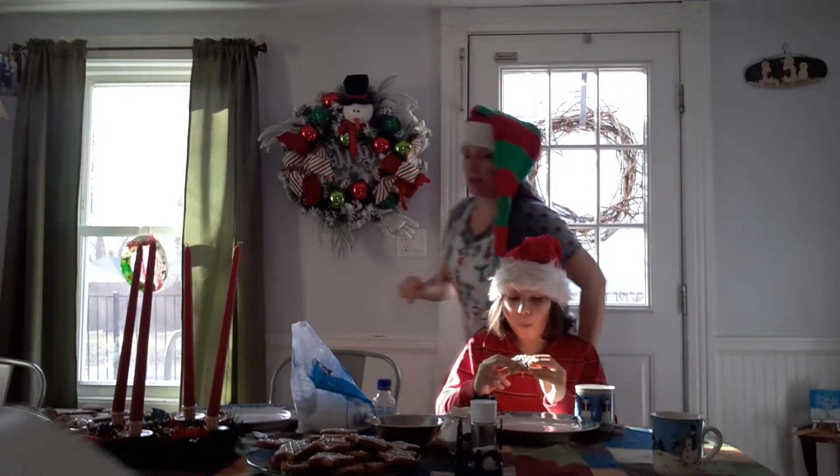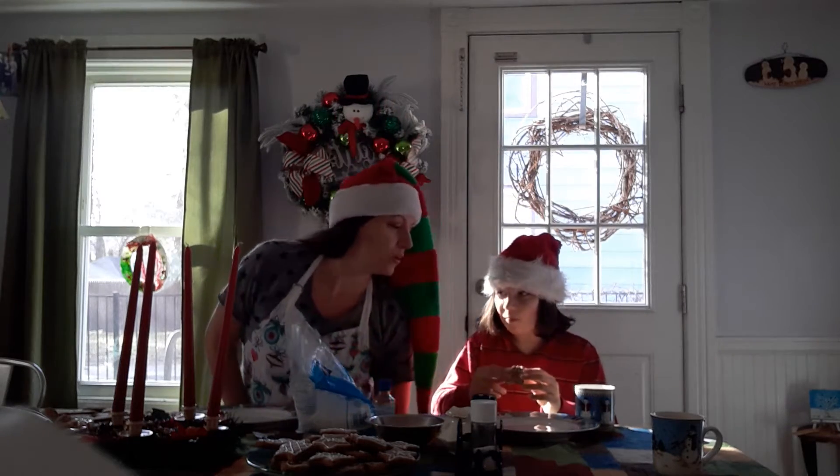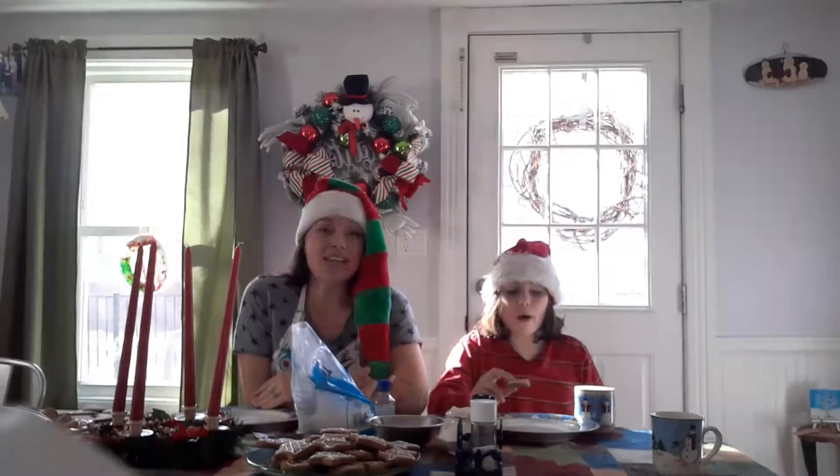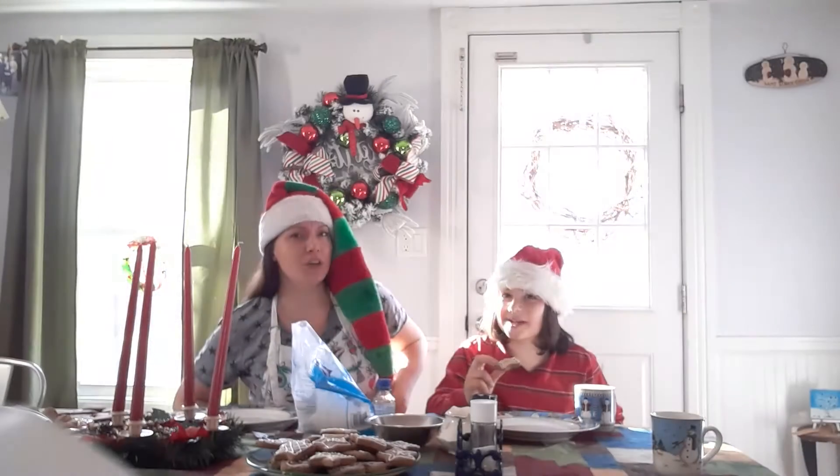We were documenting this on video because last night my little brother Steven was here and he caught me making gingerbread men. Not only did he catch me, but when we went to our mother's house later, one of the first things he said was 'Mom, Laura was making gingerbread men and she didn't make a video.' And my mother said 'Laura, why didn't you make a video?' So I'm in big trouble now, because even in your middle age your little brother will always rat you out to your mother.